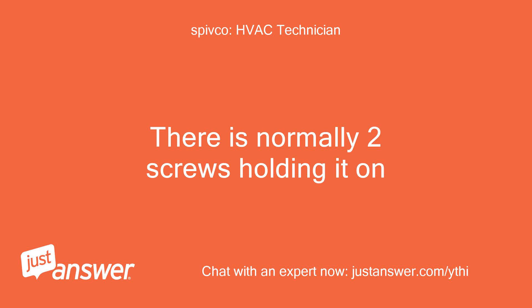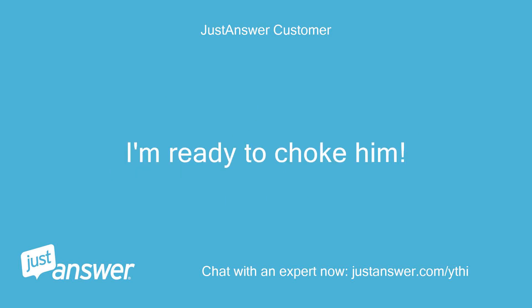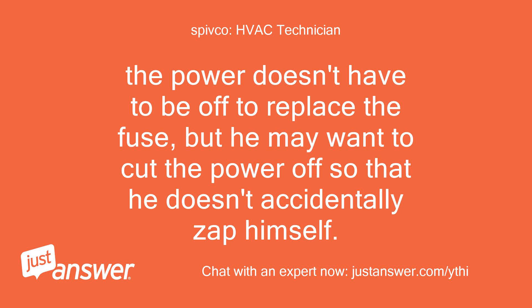There are normally two screws holding it on. Also, should he have the power off while replacing the fuse to not repeat this issue? I'm ready to choke him. The power doesn't have to be off to replace the fuse, but he may want to cut the power off so that he doesn't accidentally zap himself.